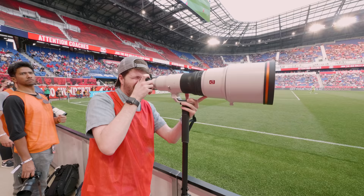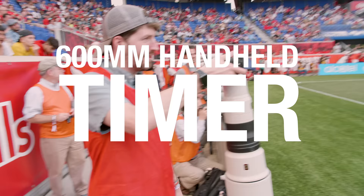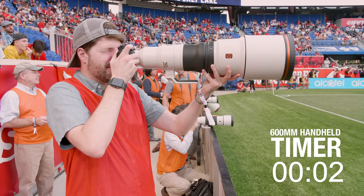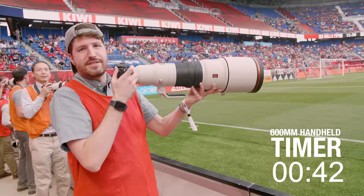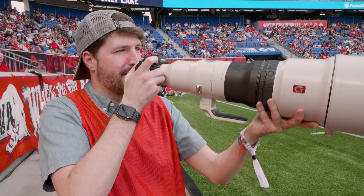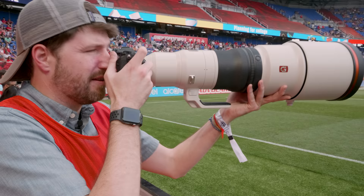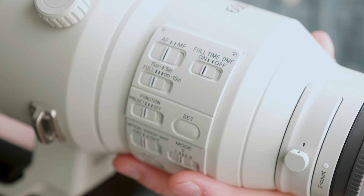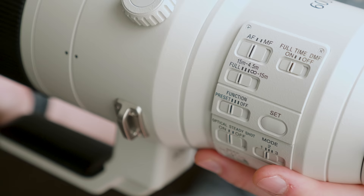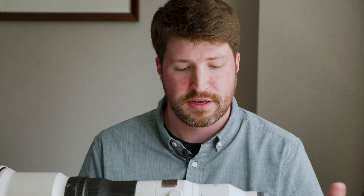Let's try handheld. I do prefer being handheld — it makes it much easier to get these kinds of shots. As you can see on the side, all the buttons, dials, rings, and switches are basically mirrored from the 400mm f/2.8, so if you're a photographer going back and forth between these lenses, everything should feel very comfortable and very familiar.